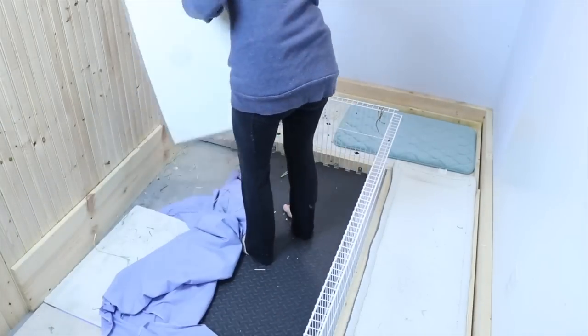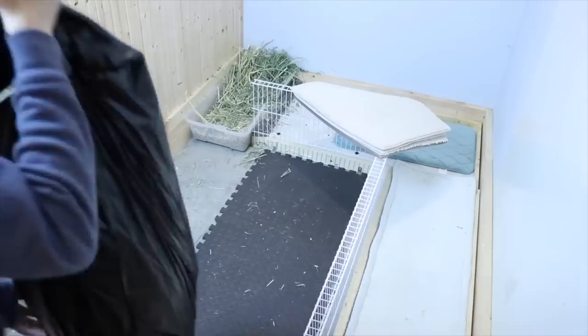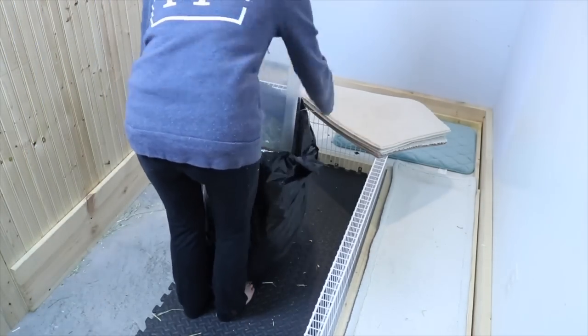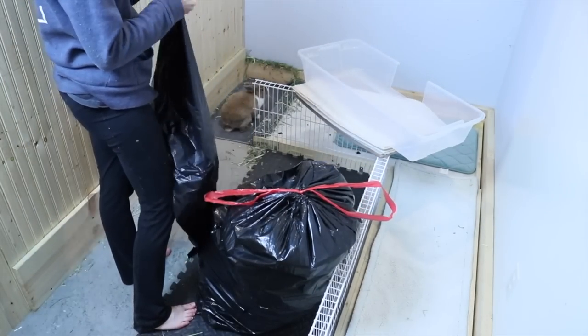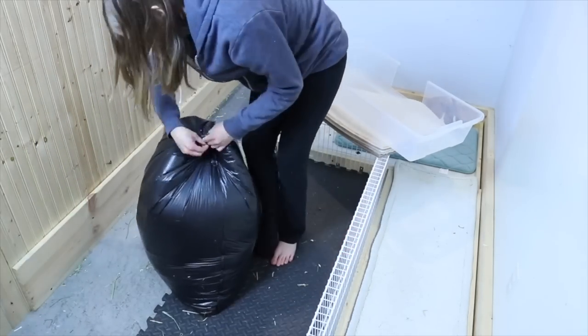I take up all of Lulu's rugs and the sheet on her ground, and then I go ahead and empty her litter box. I accidentally made a huge hole in the bag, so I had to double bag it — otherwise the litter was falling all over the floor.